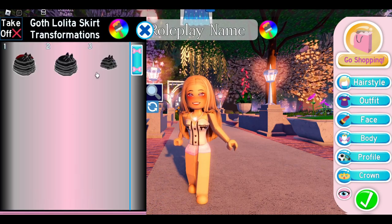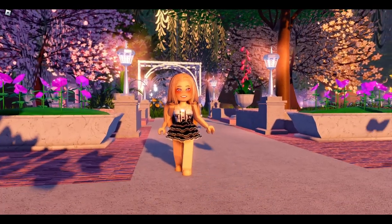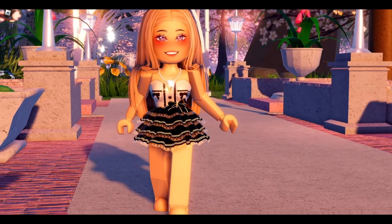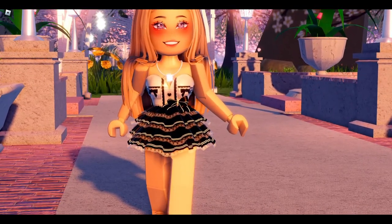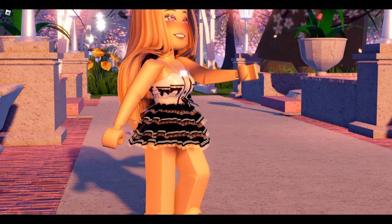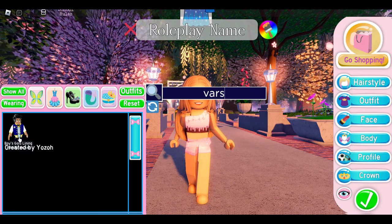Now you can use any skirt that you want — personally I like the Golf Lolita Skirt, but just use whatever skirt you have. You can style this dress however you want, adding whatever sleeves or heels you have. Here is the main part of the dress and I just think it is so cute.